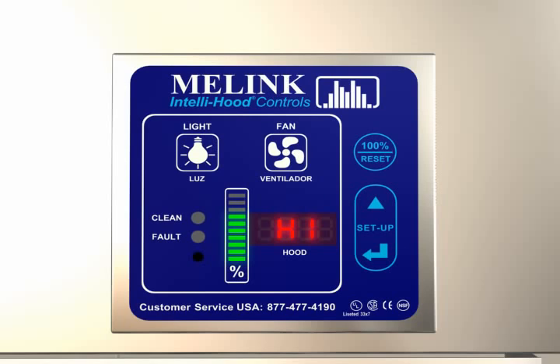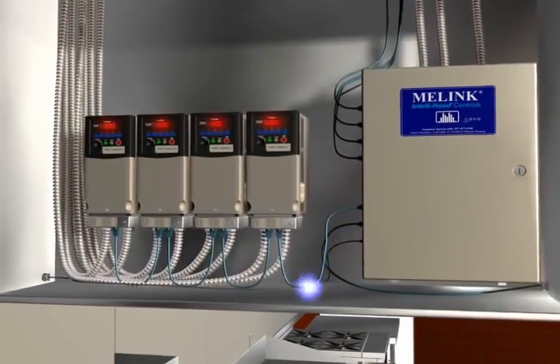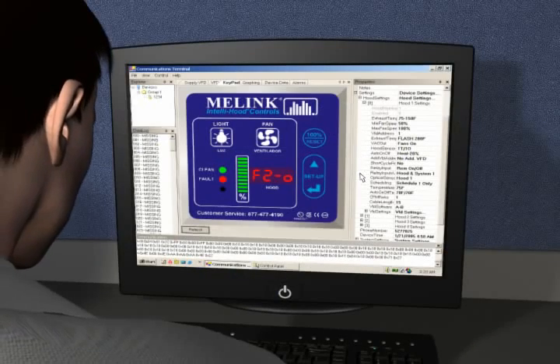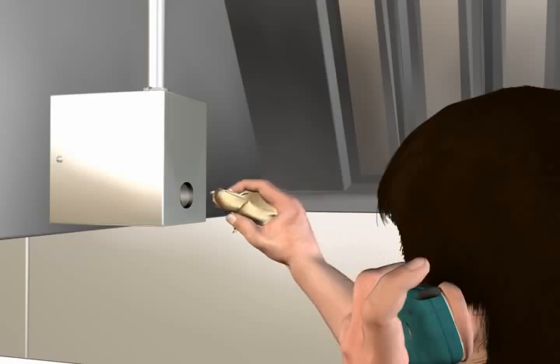If the fans continue to operate at 100% speed for too long a period, then a fault code will be displayed on the keypad. With a remote communication option, the processor will automatically call out via phone line or wireless modem to notify Malink of this condition. A Malink customer service representative will receive the call and contact the store manager to help correct the problem.